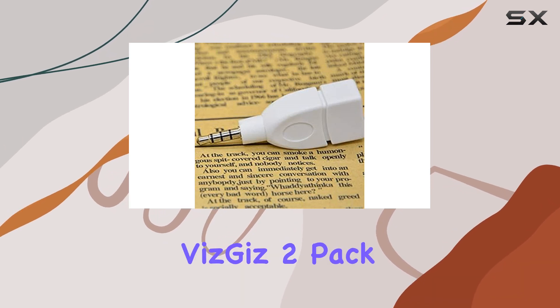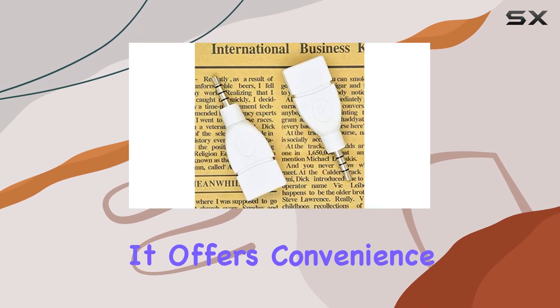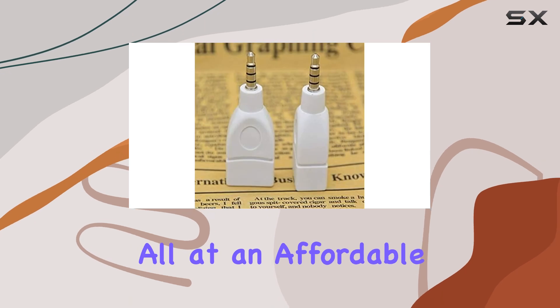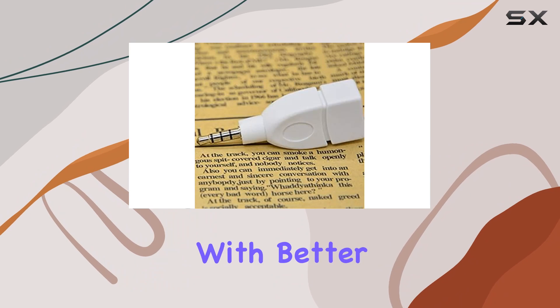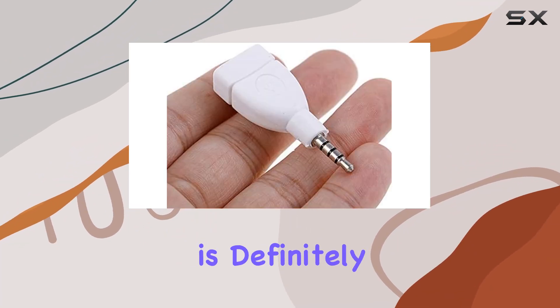Overall, the Vizgiz 2-Pack 3.5 to USB adapter is a game-changer for car audio enthusiasts. It offers convenience, quality, and compatibility, all at an affordable price point. If you're looking to enhance your driving experience with better sound quality and effortless music access, this adapter is definitely worth considering.